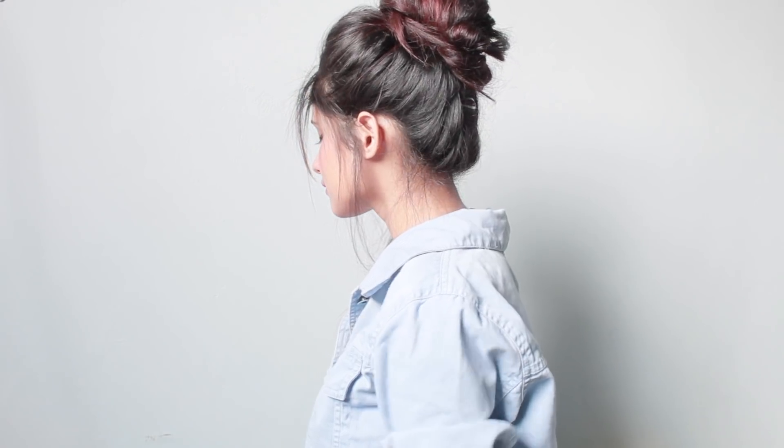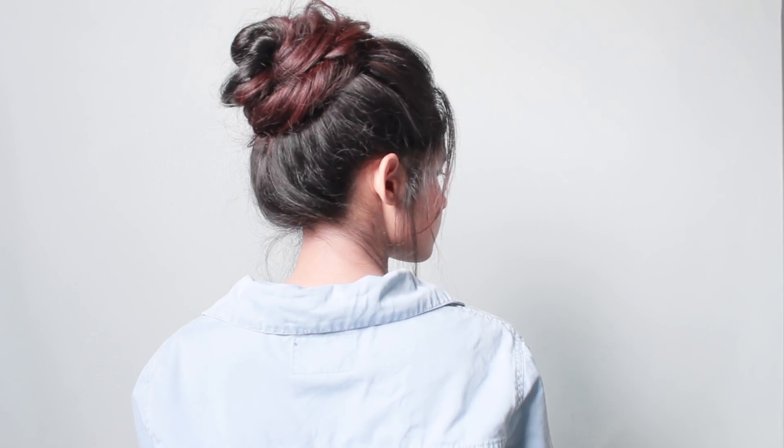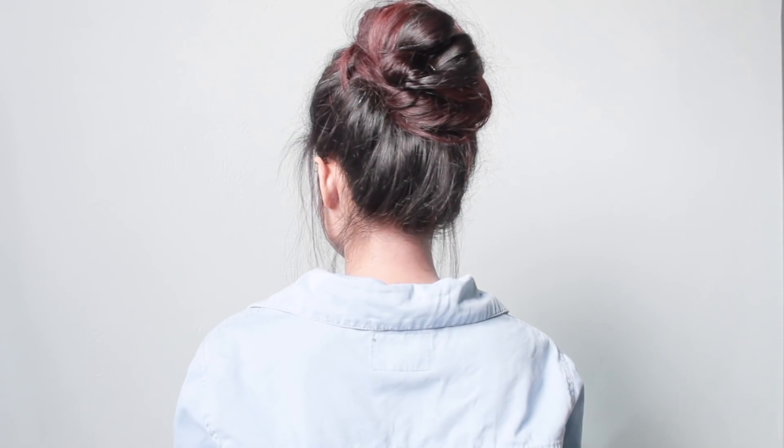Rub the hair at the crown to add some volume at the top and make the hairdo look messier. I'm also going to pull out a few hairs from the bun to make it look more messy. So this is the first easy everyday top knot messy bun hairstyle.